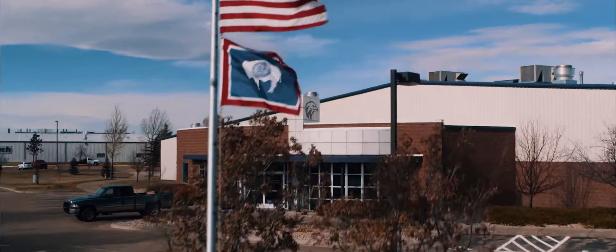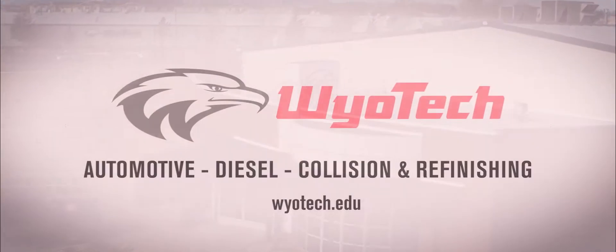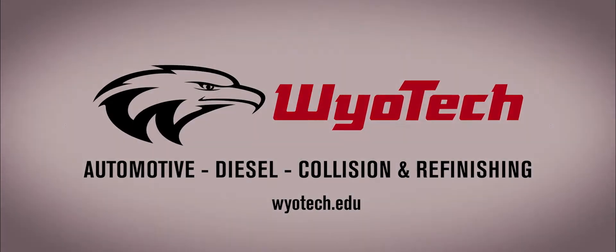For more diesel and automotive tech tips, be sure to hit subscribe. And to learn how you can forge your path into the trades industry, visit WyoTech.edu.